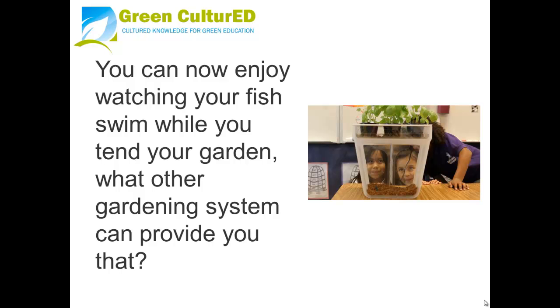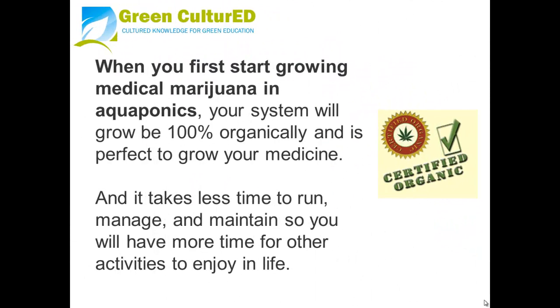Now you can enjoy watching your fish swim while you tend to your garden — what other gardening system can provide you that? When you start growing medical marijuana in aquaponics, your system will be 100% organic and it takes less time to run, manage, and maintain, so you have more time for other activities to enjoy in life.